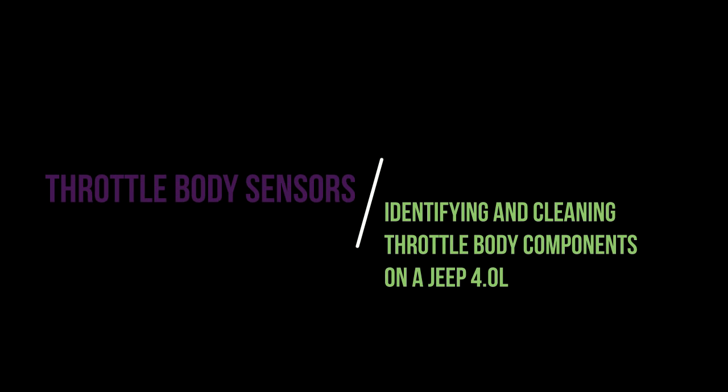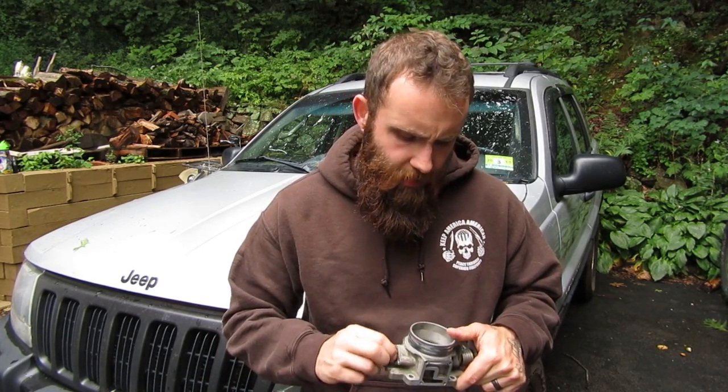Today we'll be getting to know our bodies — our throttle bodies. I wanted to do a quick video on the throttle body. In my last video I kind of bumbled through the sensor names and didn't explain them at all. I told you that you need to have sensors, but I didn't really tell you why. It's important to know how to diagnose bad throttle body sensors, especially if you've got a 4.0. I've had tons of problems with IACs and TPS sensors.